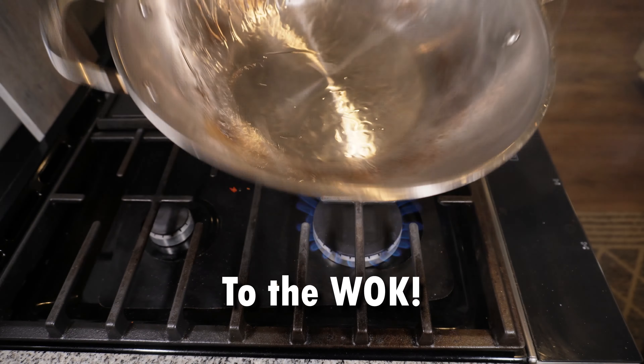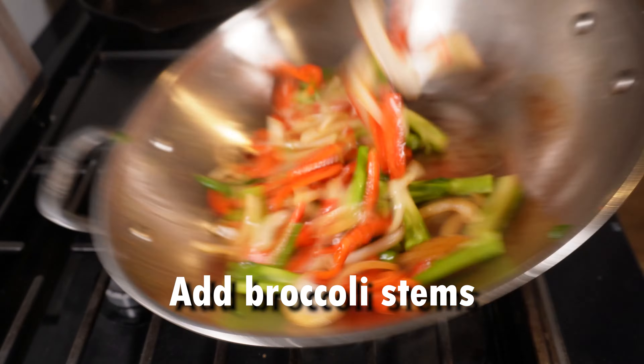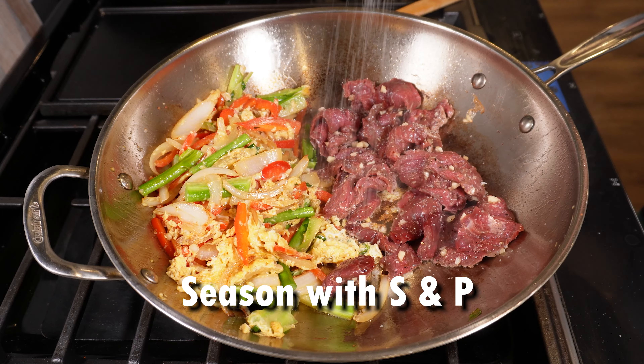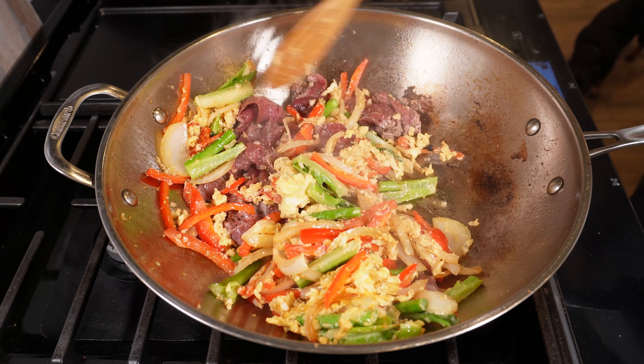To the wok we go for some high-temperature cooking. Start with your bell peppers and onions, add your broccoli stems, then a few scrambled eggs. Once the eggs start to cook, add your beef and season with salt and pepper, stir and toss to cook it evenly.